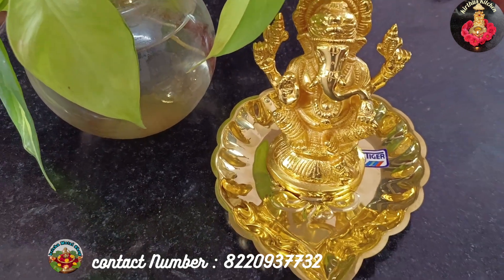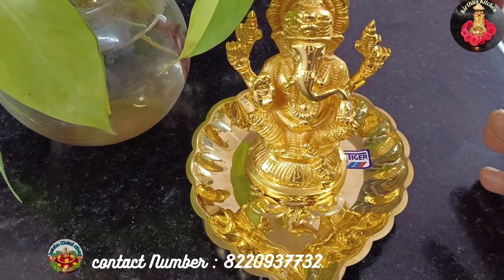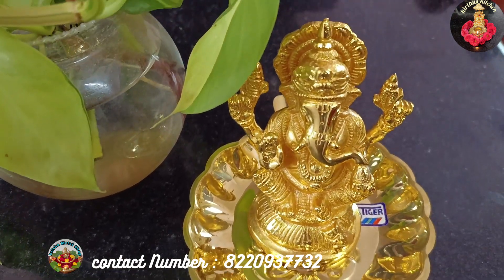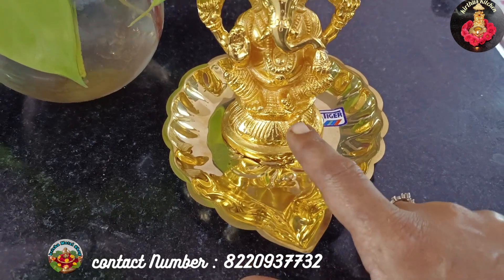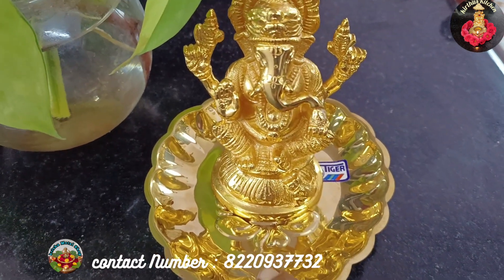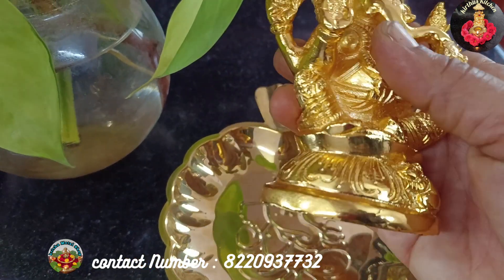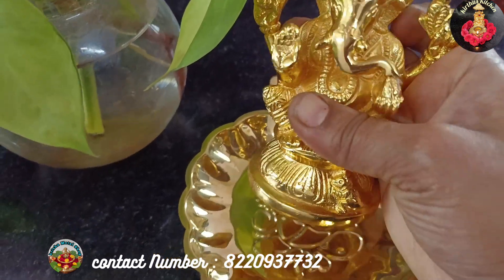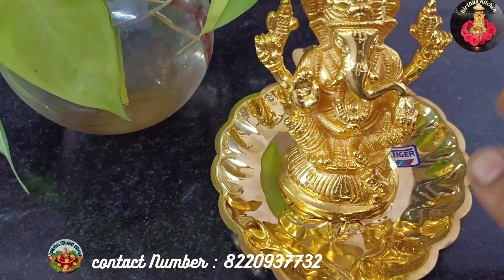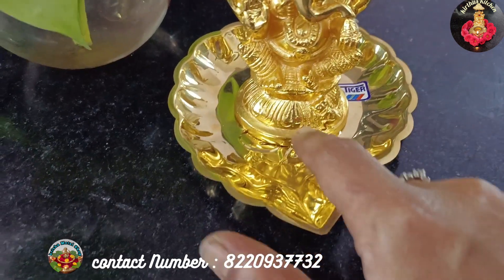This is a 5-inch height Vinaigar statue. This is made of pure brass material.